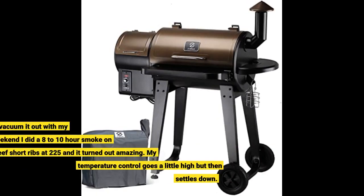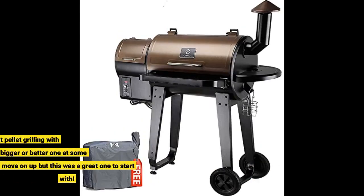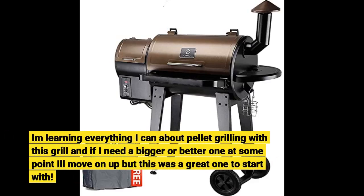After every smoke I just vacuum it out with my shop vac. Last weekend I did an 8-10 hour smoke on beef short ribs at 225°F and it turned out amazing. My temperature control goes a little high but then settles down. I'm learning everything I can about pellet grilling with this grill, and if I need a bigger or better one at some point I'll move on up, but this was a great one to start with.